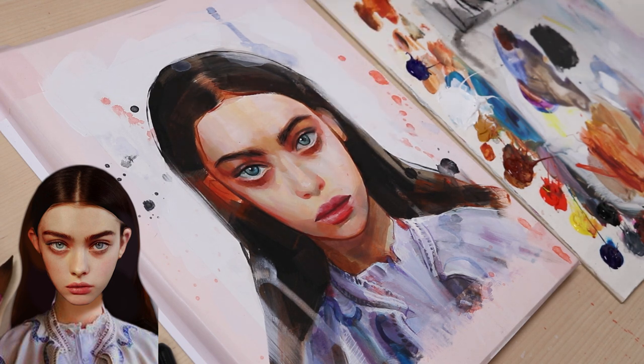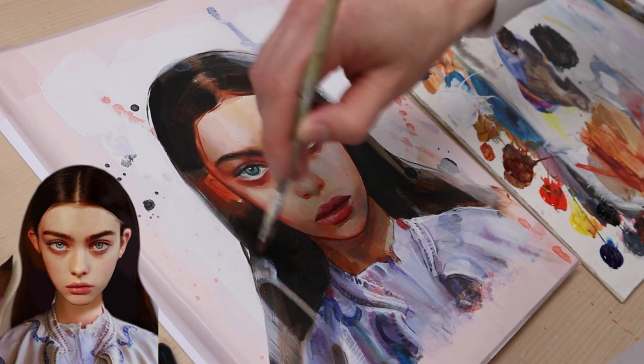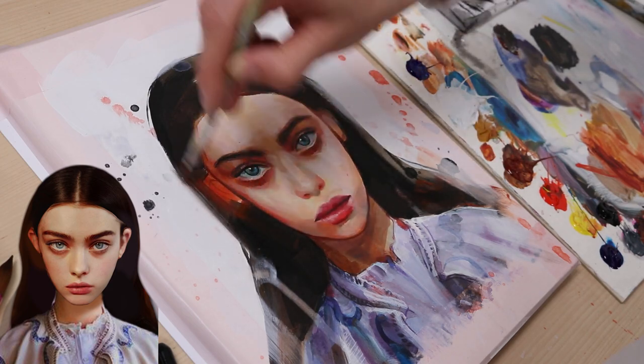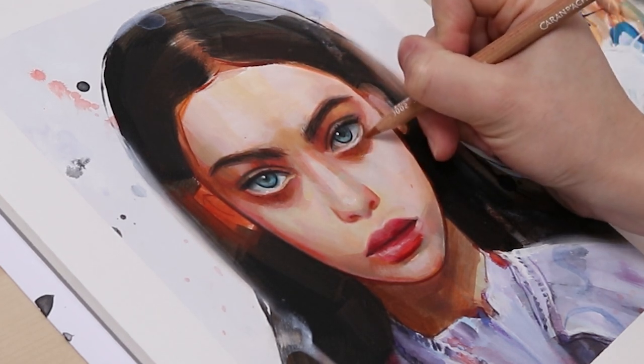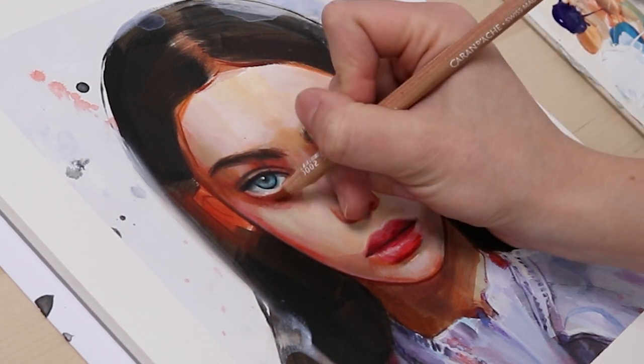I also merged the hair a bit into the background. For that, I had to remix the hair color so that I was able to blend it into the wet background color. I added a couple of minor corrections with color pencils to finish the painting. I discovered that acrylic paint does allow drawing over it with color pencils — I thought that was super cool.